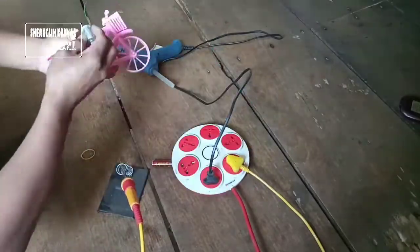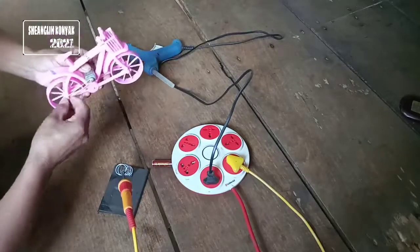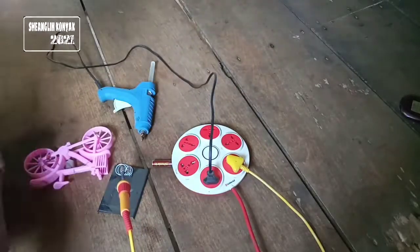Hi guys, welcome back to my channel. In this video I want to show you a process in which e-bikes work in a theme of home.